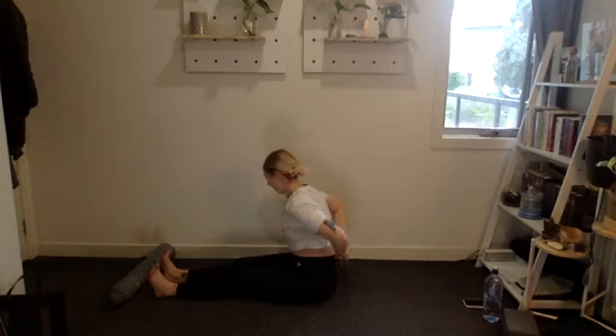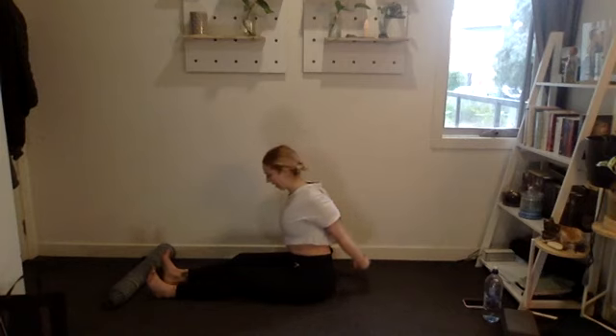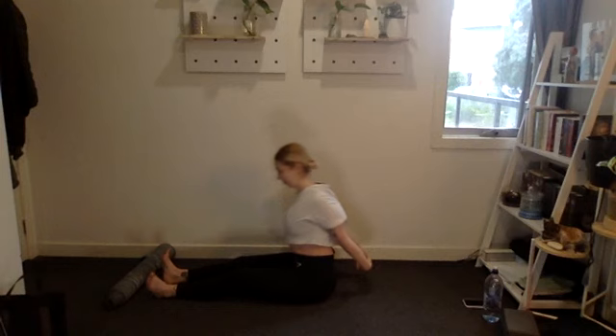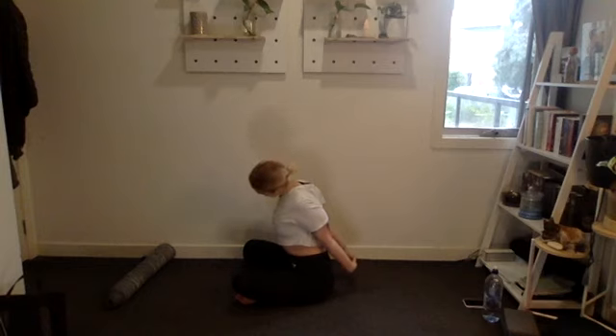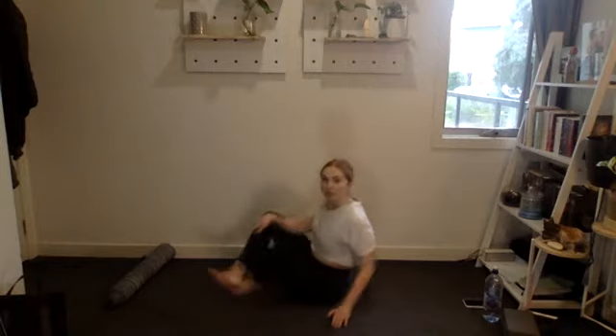Last one — hands behind you, press your knuckles towards the floor, pull your shoulders back, chest open. Add in a little head shift side to side, getting that nice neck stretch. So good. Thanks so much for joining me today!